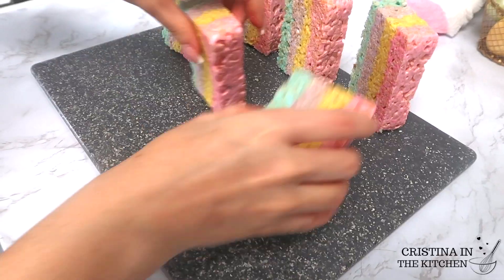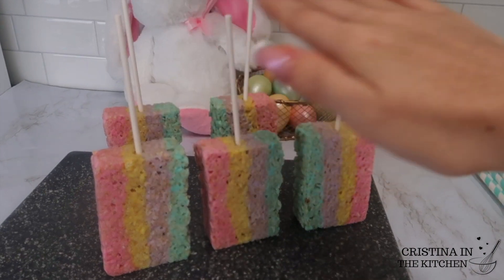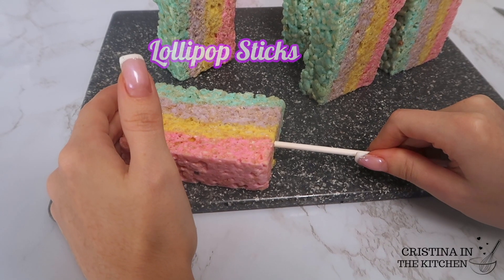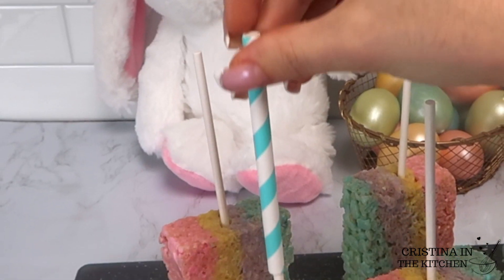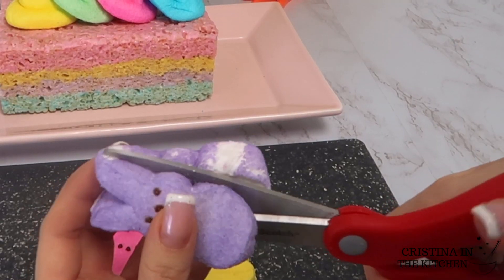After slicing them into even squares, gently twist a lollipop stick into the center. And for an even more decorative look, I put these paper straw covers right on top.